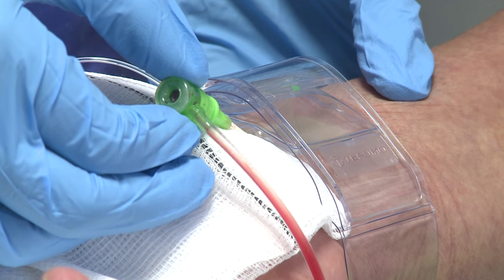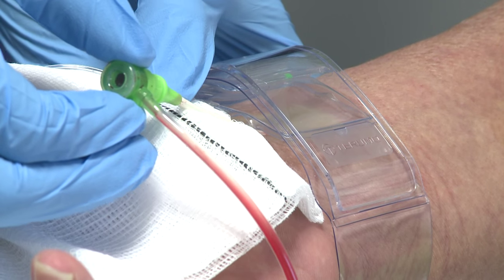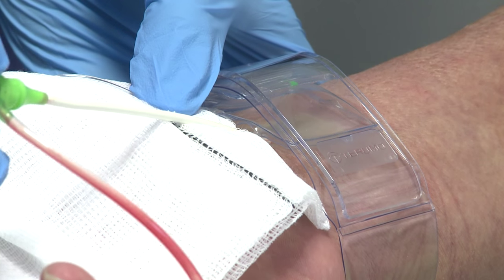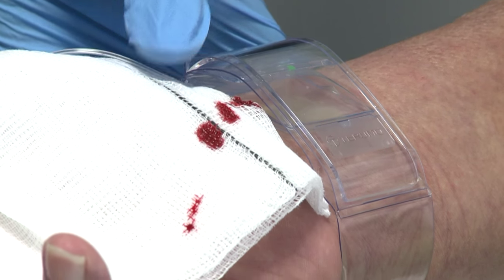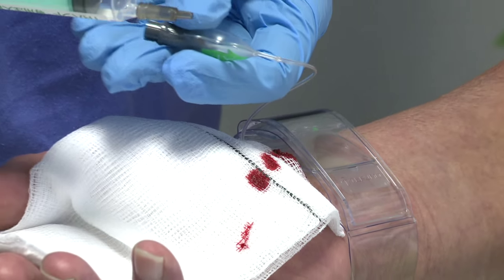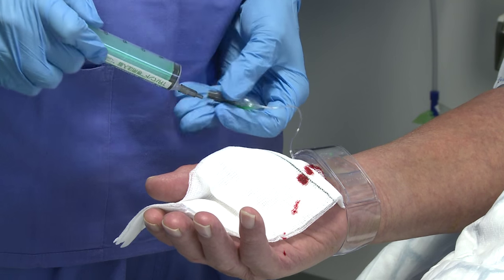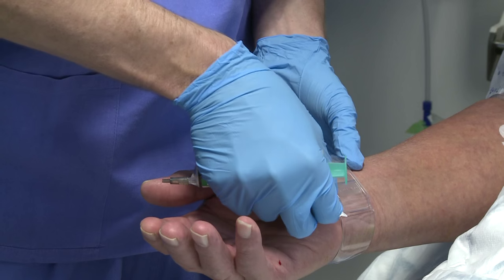You might just feel some discomfort there. If there's any pressure we would want to stop and consider other measures, but here this is coming out very freely. We see that we haven't quite achieved haemostasis so we'll just inflate the cuff — we have another 3 mils we can inflate by. So at this point we're at the maximum inflation size of 18 mils and we've achieved haemostasis.